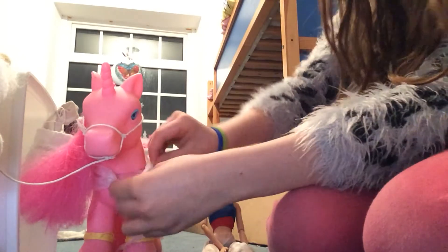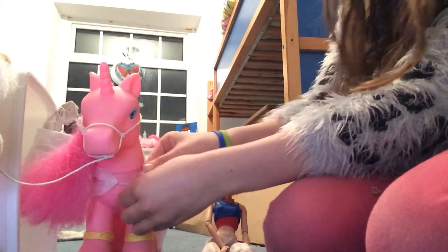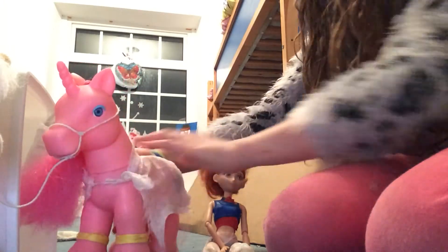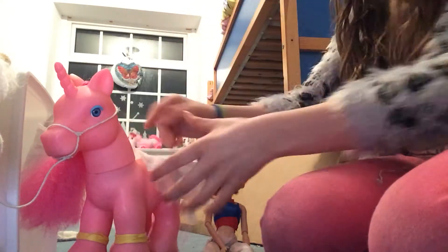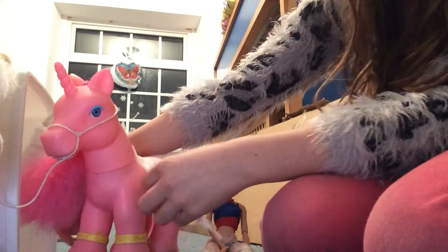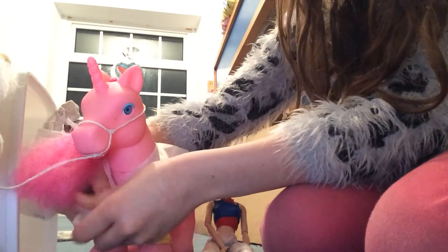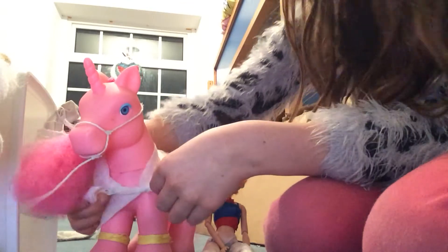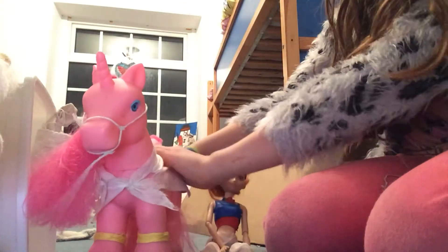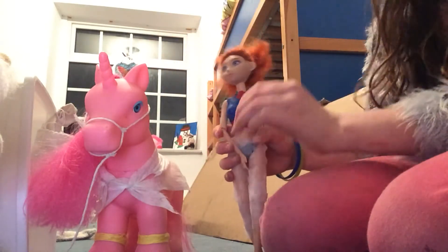Why do I always find it so hard to tie the belt? Oh my god, I just imagined her with a giraffe neck — never mind, it's weird! Okay, so the rug is on, and now I'm going to lead her into the trailer.